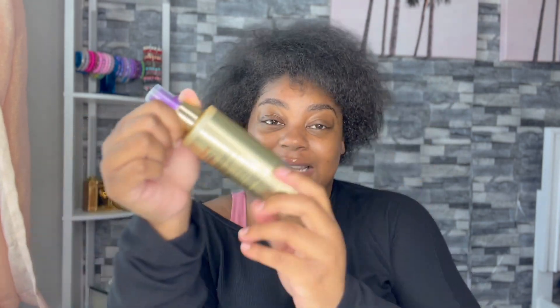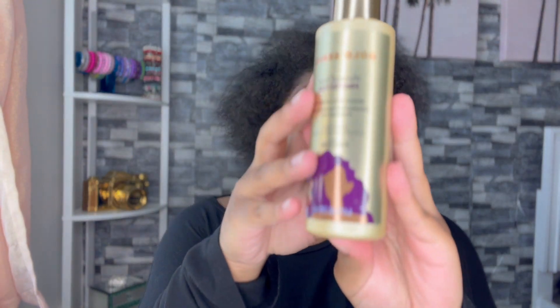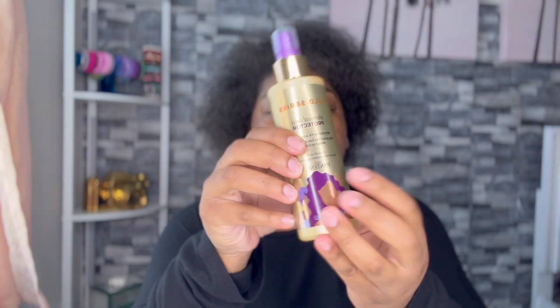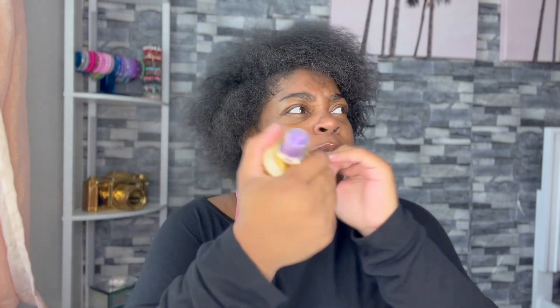I got the Pantene Gold Series Thermal Heat Protectant infused with argan oil — it helps protect hair from thermal styling damage up to 450 degrees, sulfate-free, paraben-free, and dye-free. I've used their conditioner and shampoo and I love it, so when I saw they had a thermal heat protector I was like yes. I'm going to spray this throughout my hair and do sections when I flat iron. Oh, my hair is so soft!